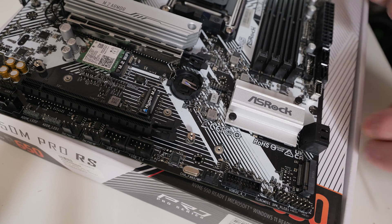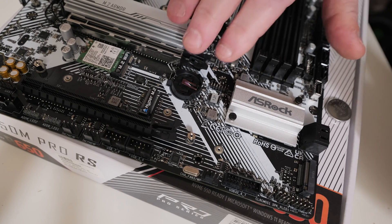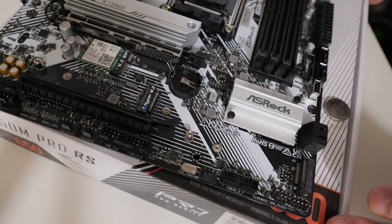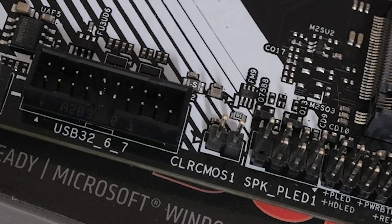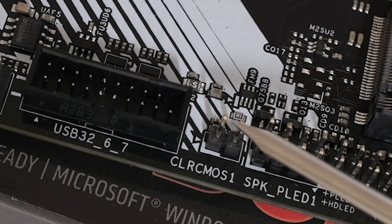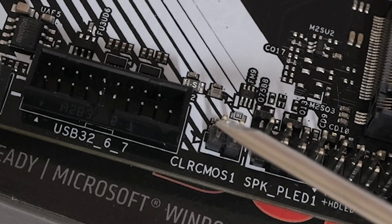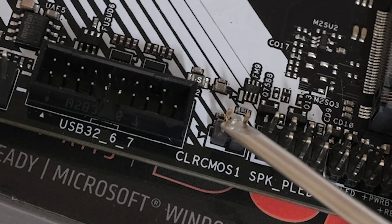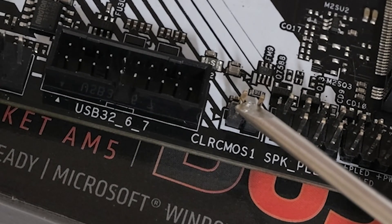With the battery out, and the power supply disconnected, the CMOS is now discharging — slowly on its own, but to speed that up you can hold a metal object over the Clear CMOS pins. Those two pins act as positive and negative or like a breaker. Use a screwdriver or something metal and hold it across those two pins for about 10 to 20 seconds. That should be more than adequate to discharge the CMOS, especially since we already drained the capacitors by pressing the power button earlier.